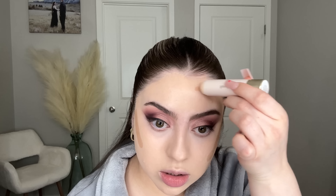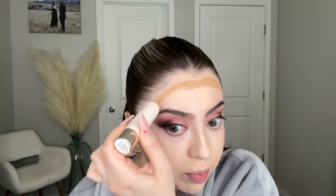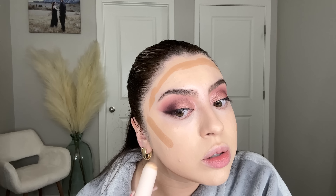I'm blending out my foundation with a flat top dense brush from IT Cosmetics — I'll try to link it below, I'm not sure if it's discontinued. I got this at Ulta. Now I'm using the Rare Beauty Bronzing Stick, which brings me to why my under-eye bags are so bad — I recently went on a trip with my friend Blanca to California for Lulu's launch party.